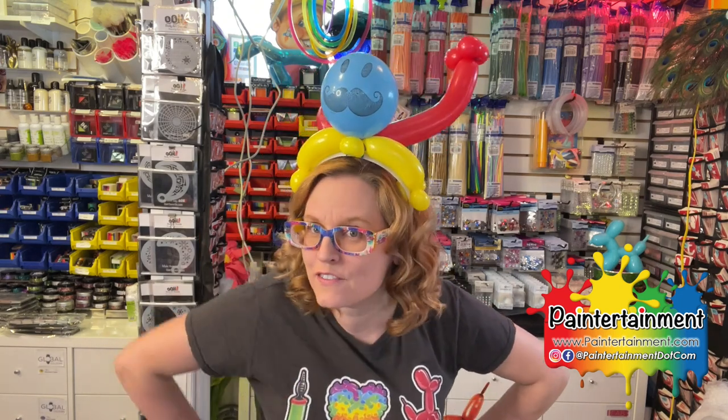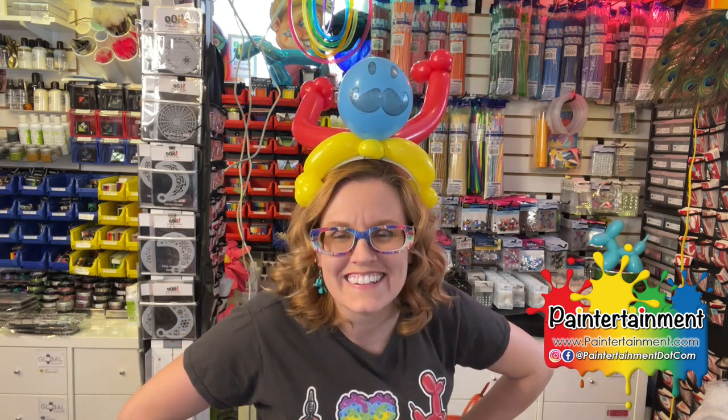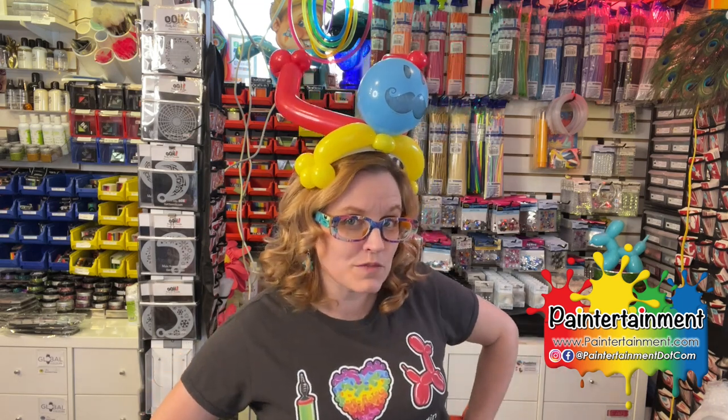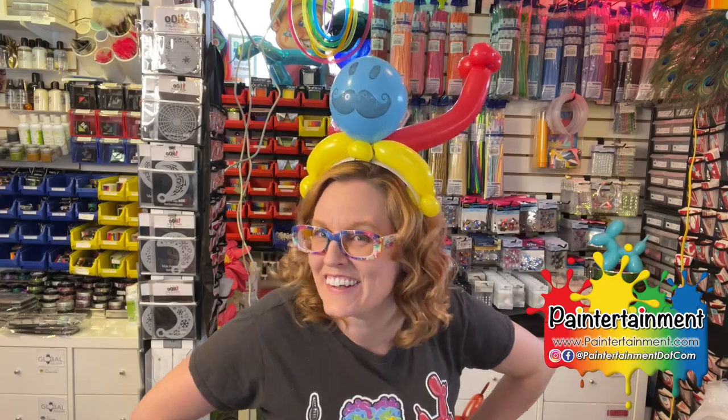You got a balloon friend who will hang out with you all day. I can't wait to see what you guys do with this basic foundation — show me what you come up with. Post in the comments, tag me, I love to see what you do. Thanks so much for watching. Don't forget to like and subscribe and all the things. Have a great day.